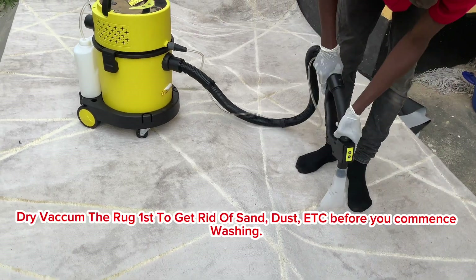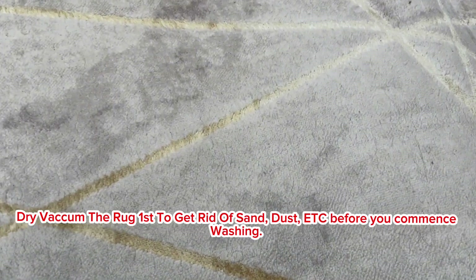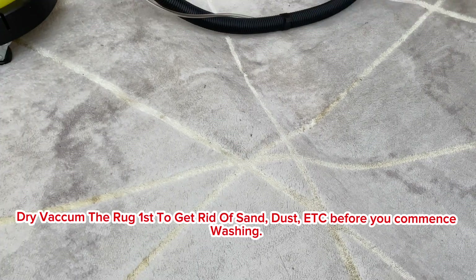So this is dry vacuuming — we are dry vacuuming to remove the dust and the dander.